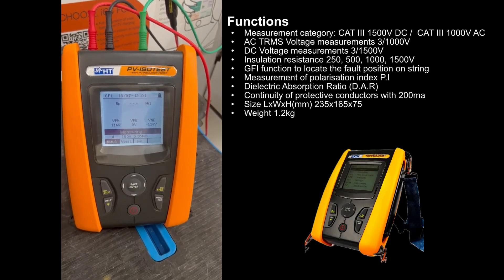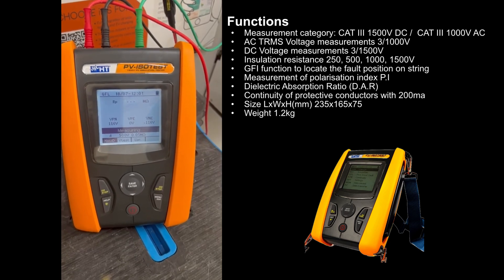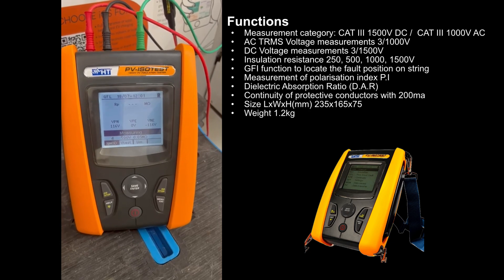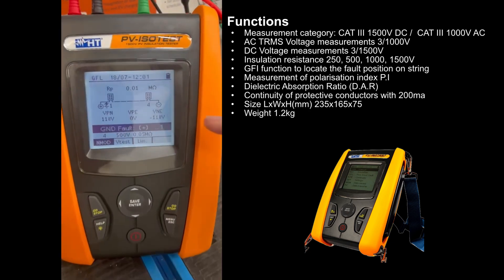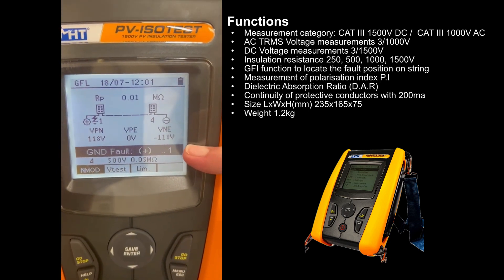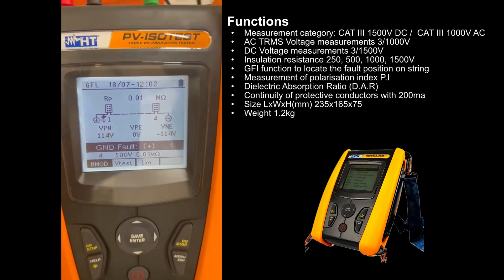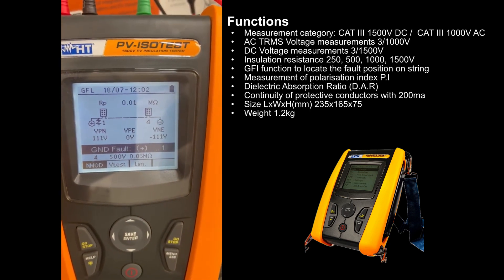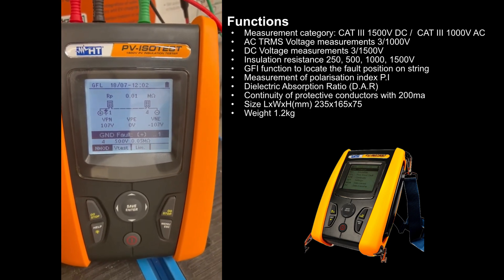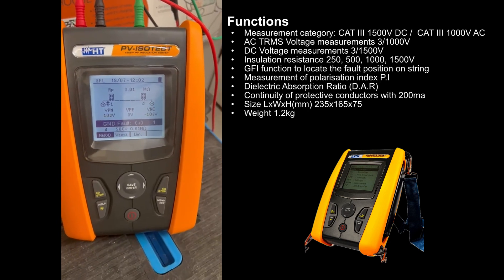We have the ground fault locator test, and there we are — it has found and confirmed that there is a fault on panel one, which is where we simulated an insulation fault. So the PV ISO test is a fantastic tool for maintaining PV systems — 1500 volt line insulation test, and don't forget the GFL function which is a massive time saver. Thanks for watching.